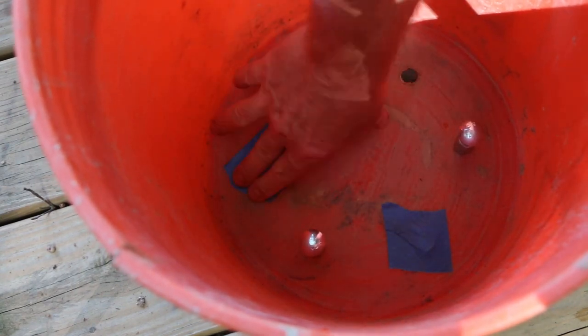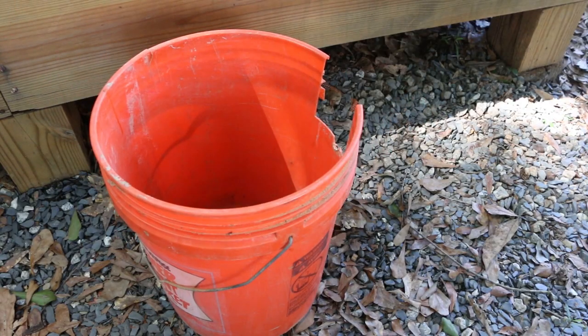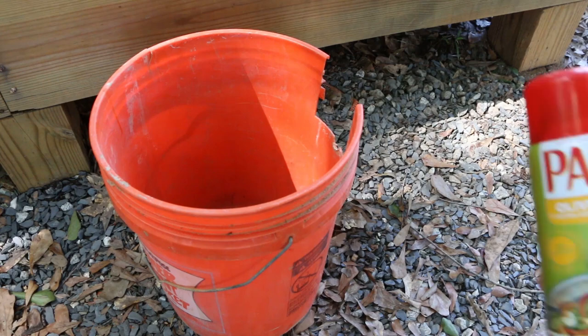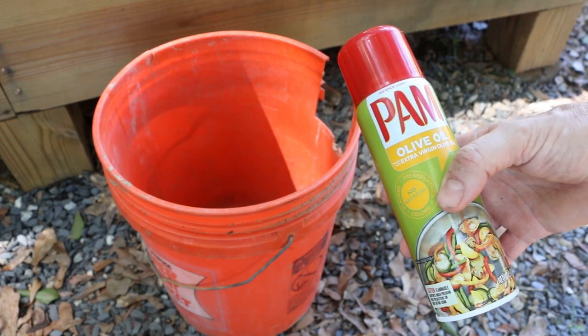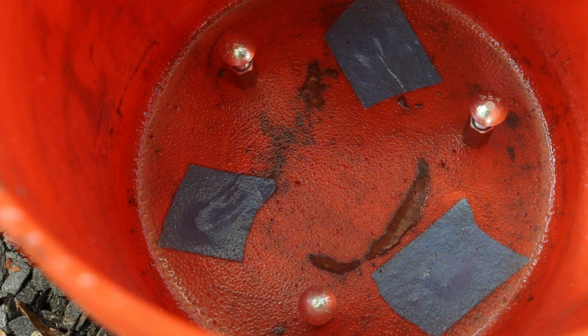I'm also going to cover my rebar holes with some tape to keep the concrete from flowing out — if you're starting with a fresh bucket you won't need to do this. Many of you suggested that I forgo lining the form with cardboard and instead use a release agent. Suggestions were vegetable oil, used motor oil, wax, and several others — Emirates, Doug, Blake, Elizabeth, and Mr. Mischief, I appreciate the suggestions. I'm opting to use PAM olive oil no-stick cooking spray to coat the inside of the bucket form. I chose olive oil just because it tastes better. Believe me I was happy to skip all of the cardboard setup — that was a lot of work.